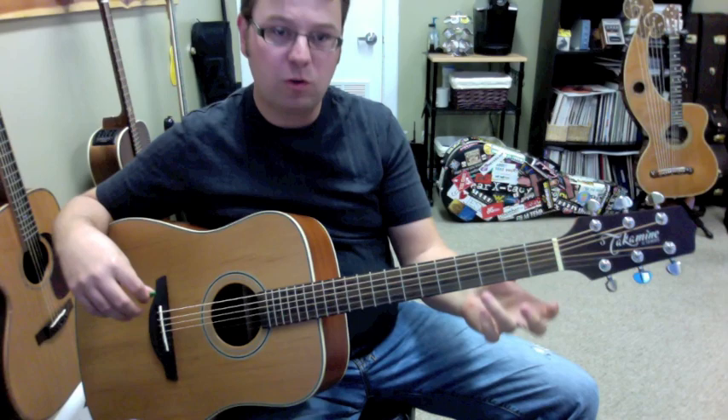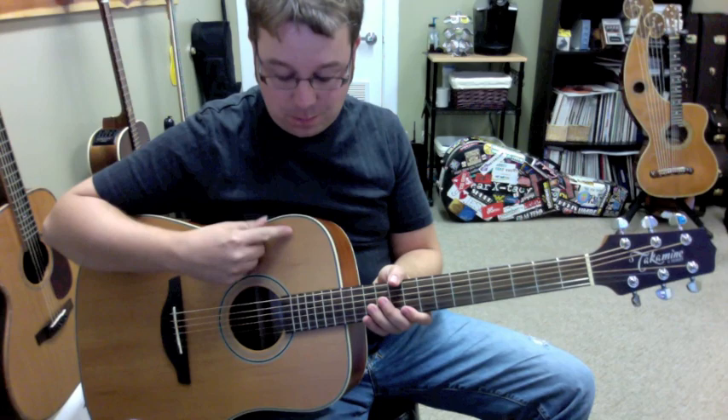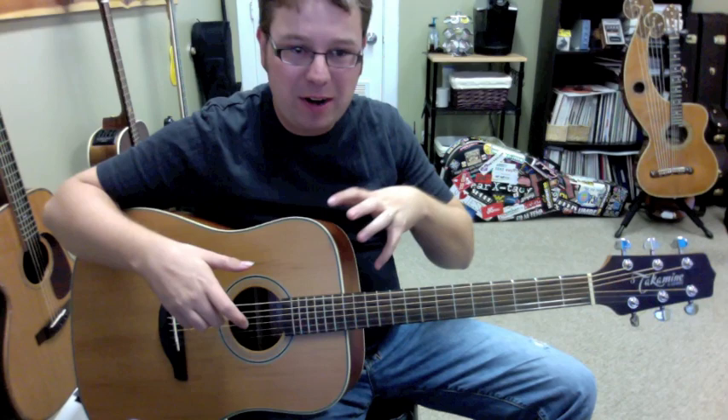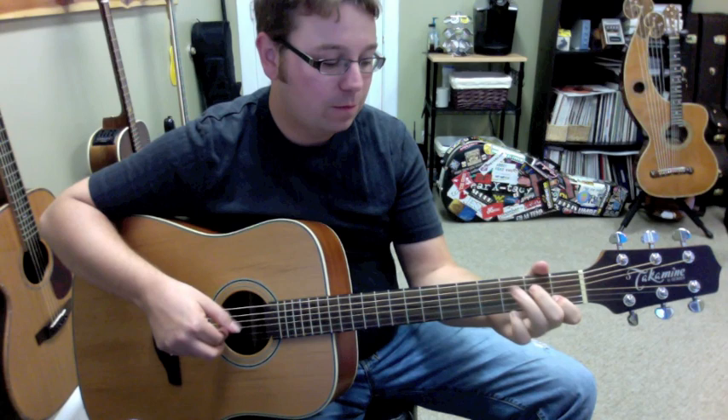It measures one and five-eighths at the nut, so it's a real comfortable playing guitar, especially if you're going to strum or even finger pick — the spacing is really nice. Another nice thing about this guitar is that it has a satin finish. A lot of guitars have a real thick finish, and it keeps the guitar from vibrating and breathing and making its own sound. So this guitar has a satin finish and it vibrates really great. It's great for finger picking.